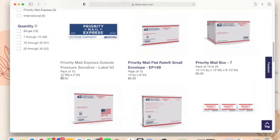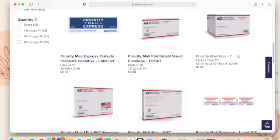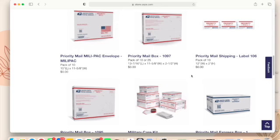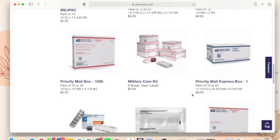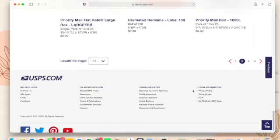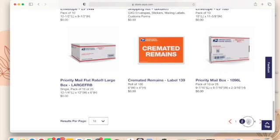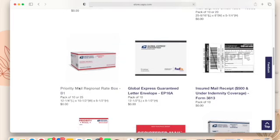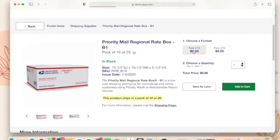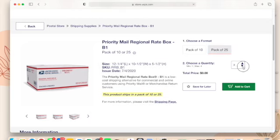There are four pages — 67 results — for the shipping supplies. I've scrolled through this so many times and tried so many different boxes; it's so nice to have all these different options. You can decide what works best for you. You can usually also find these at your post office to pick up for free if you don't want to put in an online order. Let's add something to cart — I'll add the regional rate B boxes, which I love.